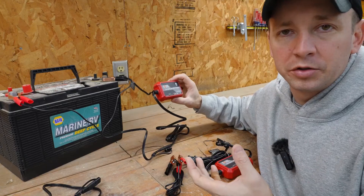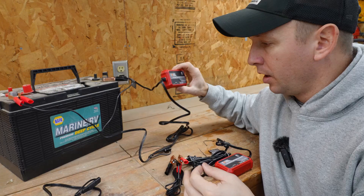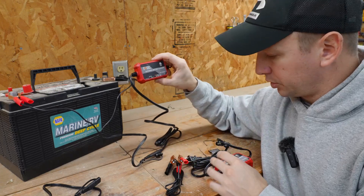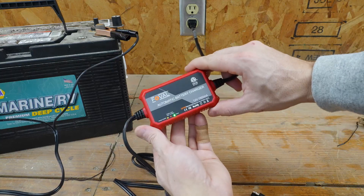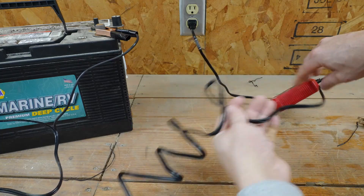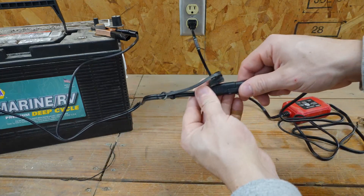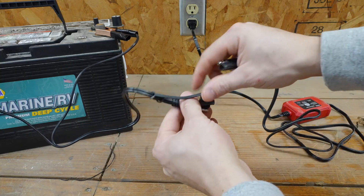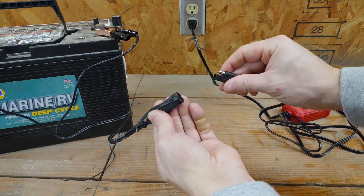A float charger is really ideal for that, and they've really designed this for this type of situation. You're going to get this nice handy little charger. As you can see here, it's nice and compact. It's got a cord on the end, and then you're going to have a quick connect here. The great value with this kit is they're going to give you two different cords — two options to connect to your battery.